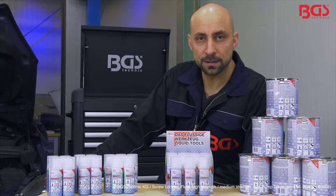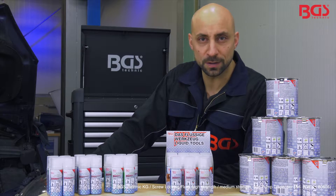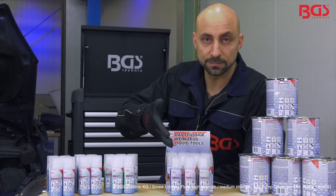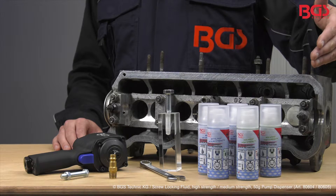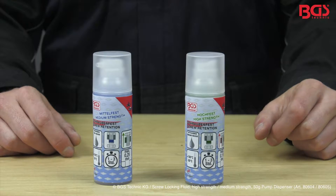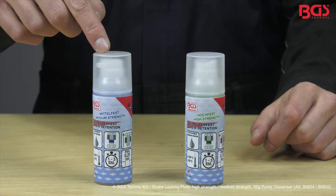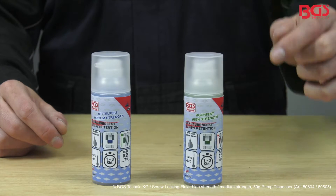BGS Technique has three new products in the shop with different viscosities. BGS screw locking fluid optimally secures screws and nuts and can be used to fill gaps of maximum 0.25 millimeters. It is available in medium or high viscosity and has a curing time of one to three hours.